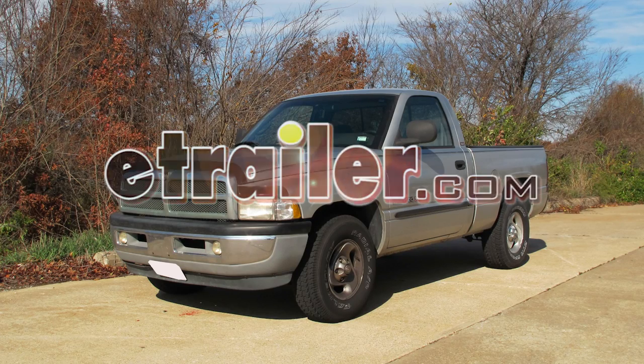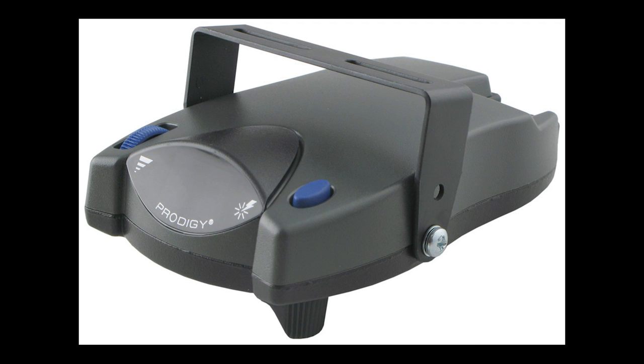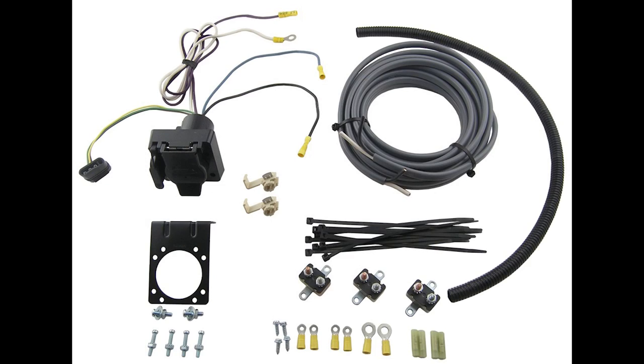Today we have a 2001 Dodge 1500 Ram pickup. We're going to install a brake controller, part number 90885, the Prodigy P2 brake controller, and we'll also be using part number ETBC7 for the installation kit.